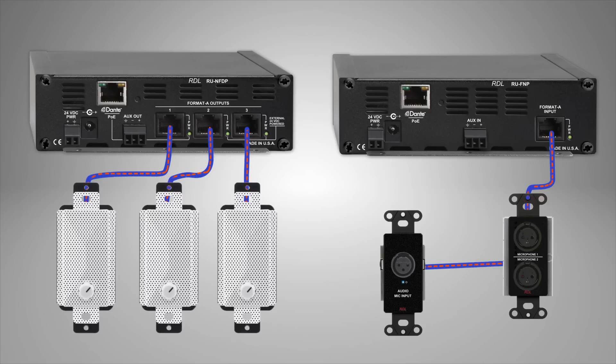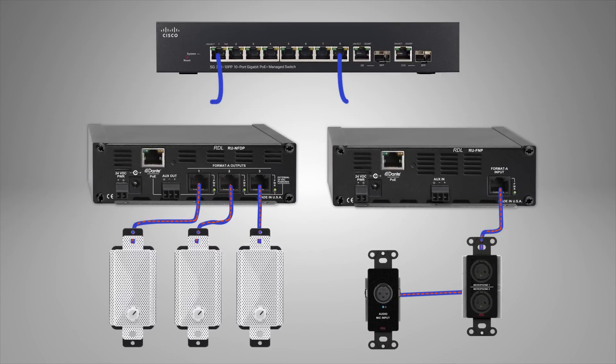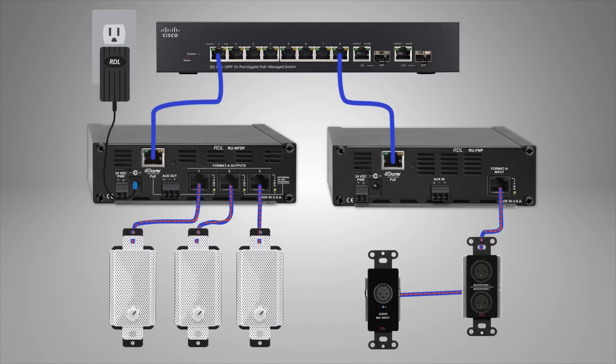Depending on the model ordered, a Format-A Dante interface may be powered from a Power over Ethernet, or PoE, equipped Ethernet switch, by a locally connected 24 volts DC, or by both if seamless hot standby is preferred. When Format-A input modules feed a PoE powered RDL Dante interface, the entire input chain becomes PoE powered.